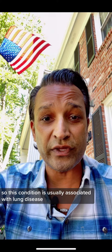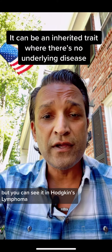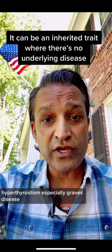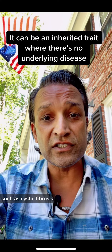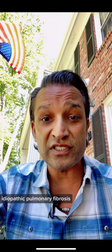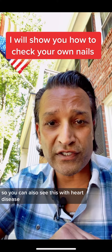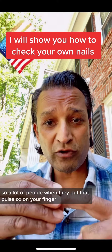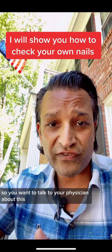This condition is usually associated with lung disease, especially lung cancer, but you can see it in Hodgkin's lymphoma, gastrointestinal disorders, hyperthyroidism — especially Graves' disease — and lung diseases such as cystic fibrosis and idiopathic pulmonary fibrosis. But lung cancer is a big one. You can also see this with heart disease. A lot of people when they put that pulse ox on your finger, it will show low oxygen levels, so you want to talk to your physician about this.